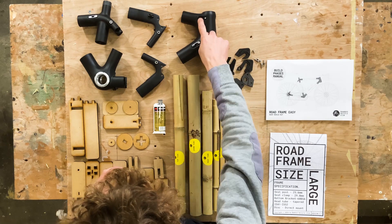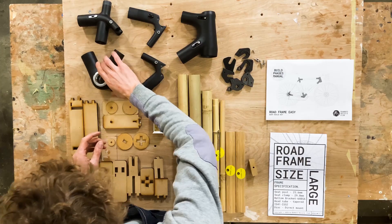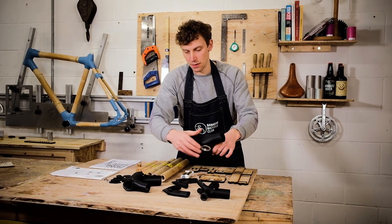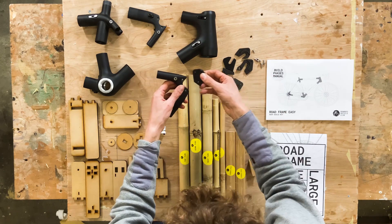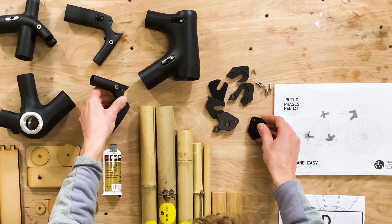You've got your internal cable mounts here so you can mount all the cables internally. In the bottom bracket there's a piece that comes off so you can feed them through the down tube, which is the long piece here.